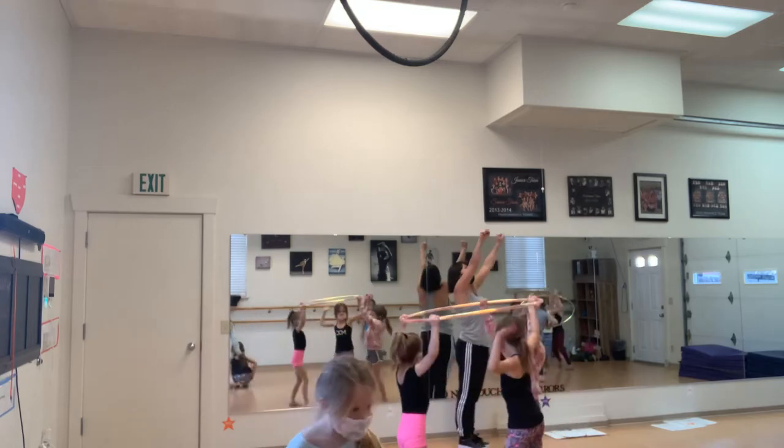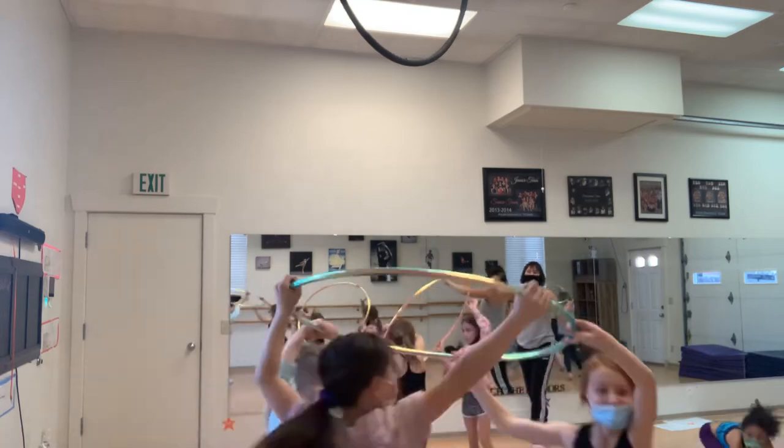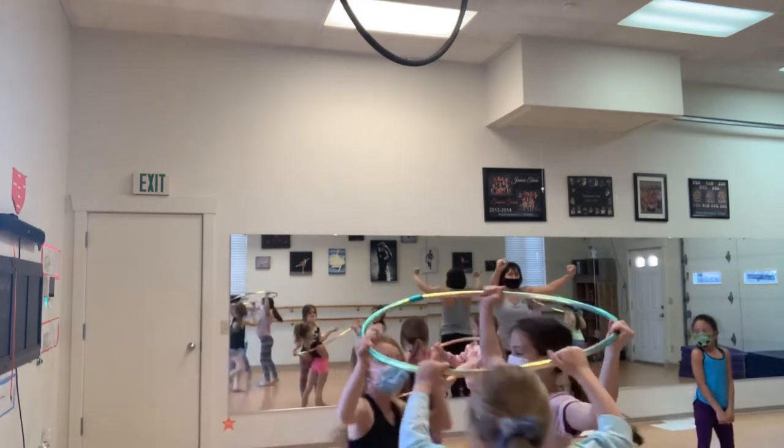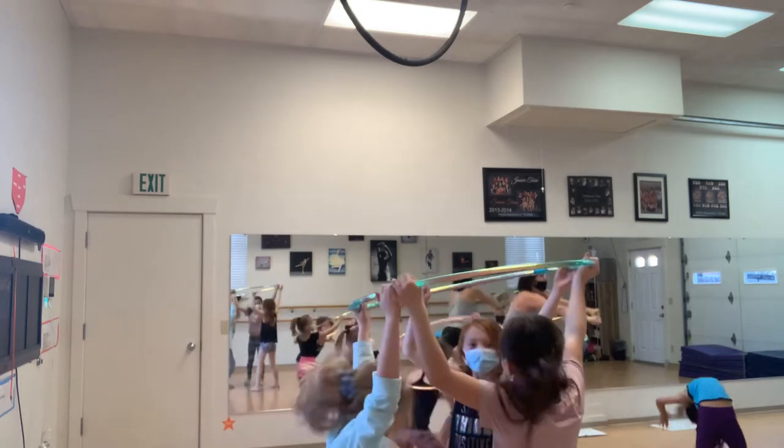Hula hoops goes up. Circle around. Two, three, four, five, six, seven. Freeze. Step under. Big arch. Step out. Big kick.